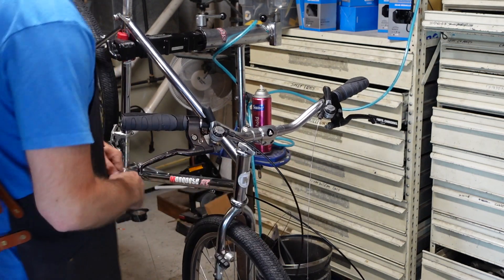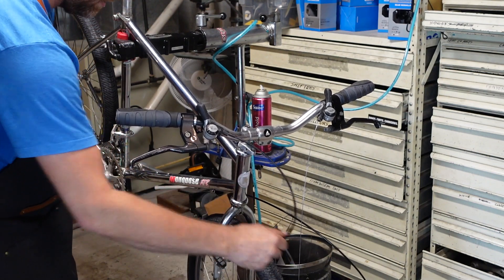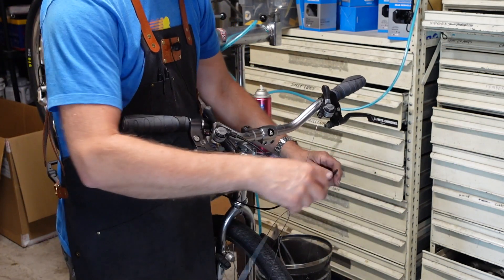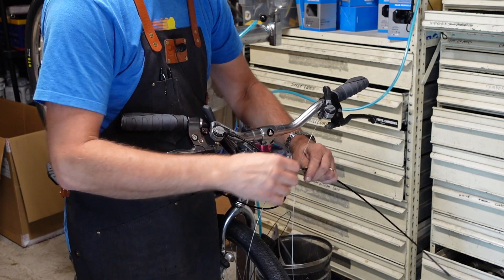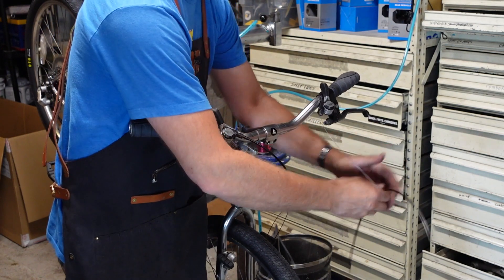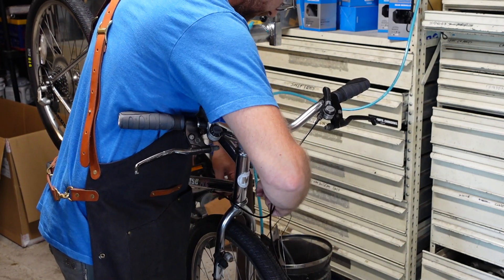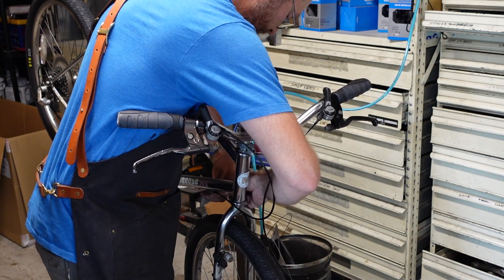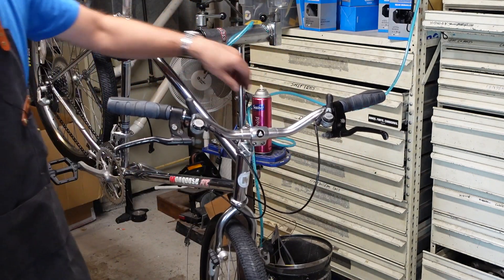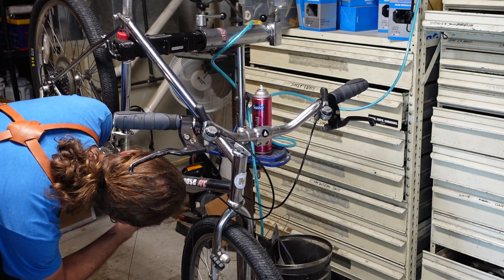This bike is also old enough that these cable stops are not slotted — it makes maintenance a little bit tougher. It was nice when they figured that out. It's fun to work on old bikes and appreciate the stuff we take for granted these days. Things were done one way for a very long time — it's just a slow progress. Then the industry gets big enough where all the major brands have a team of engineers that can come up with all sorts of problems to solve.